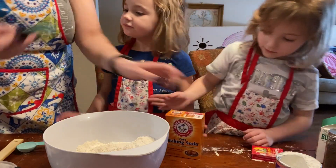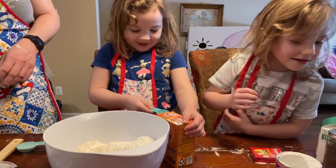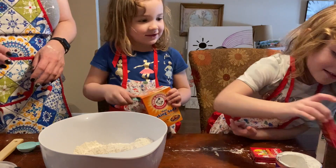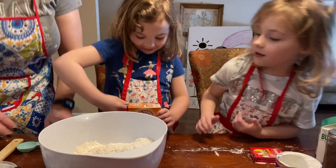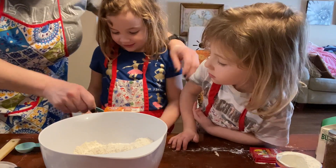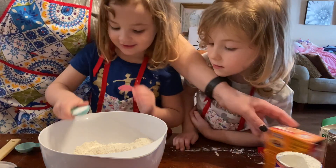Now this is baking soda and we need one teaspoon. I want to do it. Let Liliana do it. And then I want to do the raisins. Okay, when it comes time to do the raisins. So this one is really tricky. Can I help you? Because this one is like — there we go. Put it in.